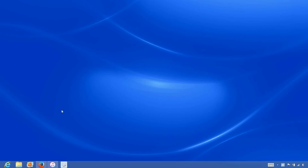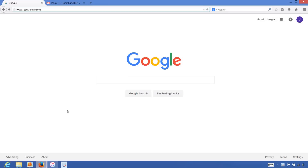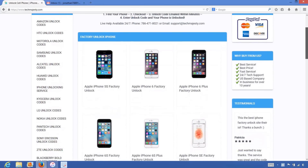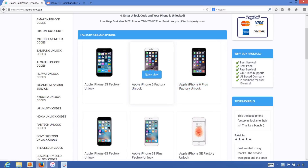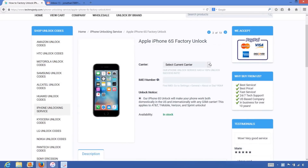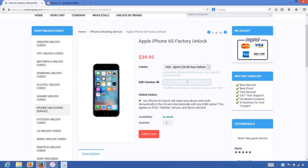Now that we have the IMEI number of the iPhone, we will go on the computer and open the internet browser to go to TechMajesty.com. Once we are on this website, we will choose the iPhone 6S since that is the phone we are unlocking today. Then for the carrier option, we will choose Sprint since that is the carrier our iPhone is locked to. For the IMEI number, we will enter the 15-digit number that we got previously.